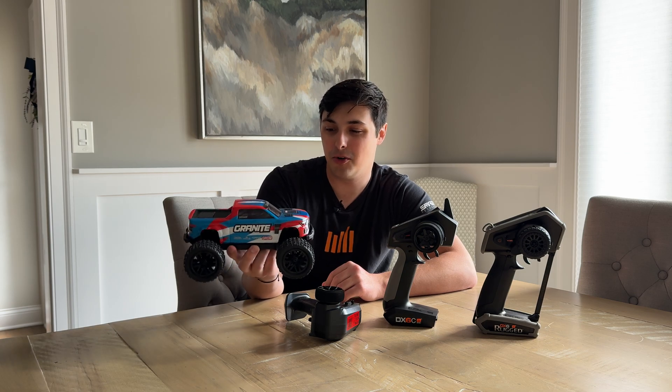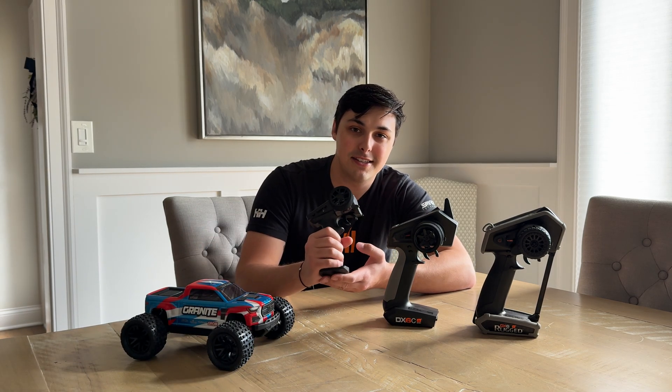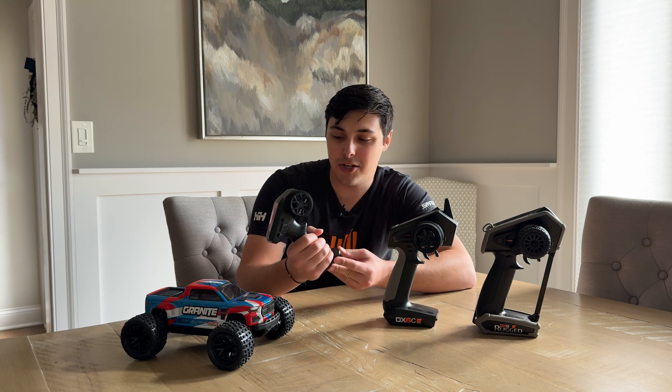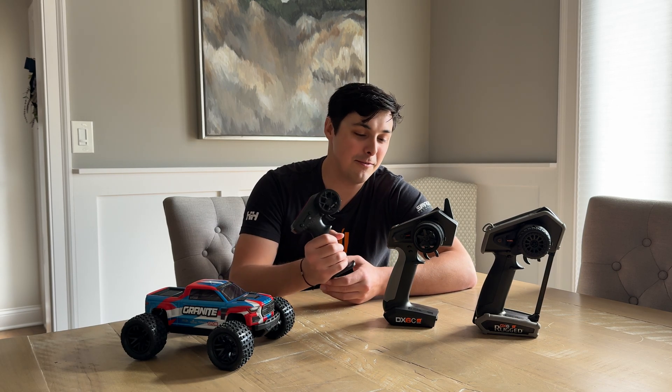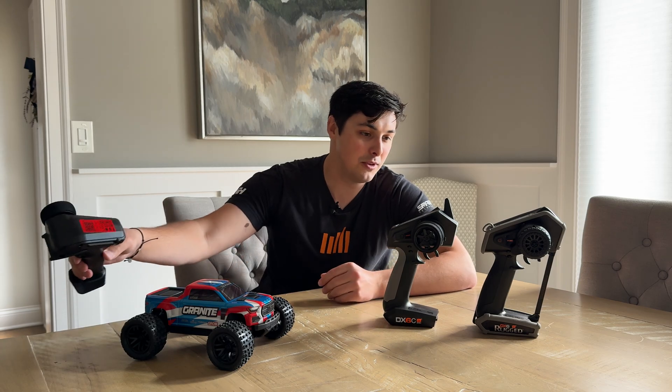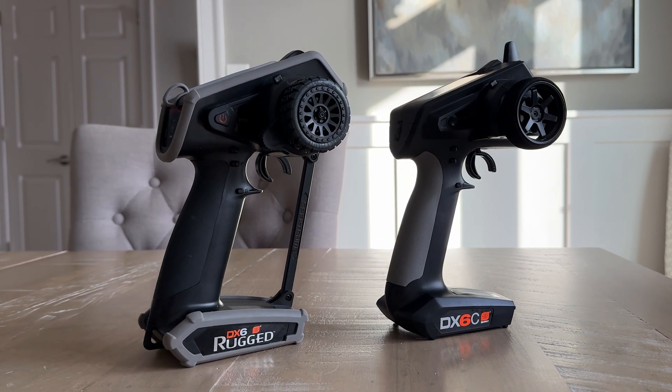Much like the one on the Arrma Granite Grom right here. Once you do that, you really no longer have to use the SLT transmitter again. This is a great transmitter for a ready-to-run vehicle of this size, but if you already have a Spektrum computer transmitter and want to utilize it with this firmware update, you can easily do so.